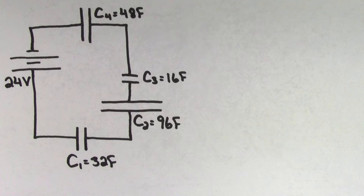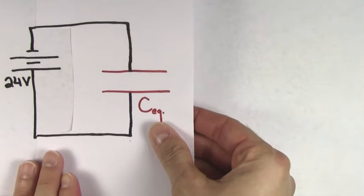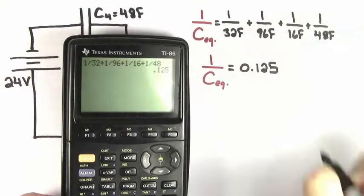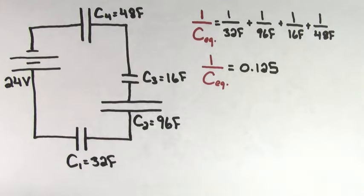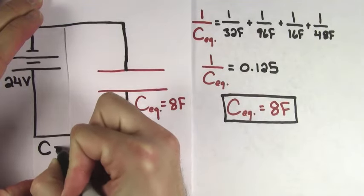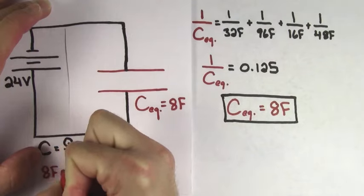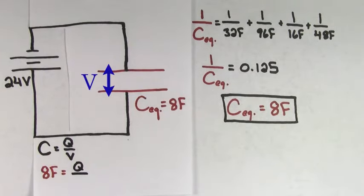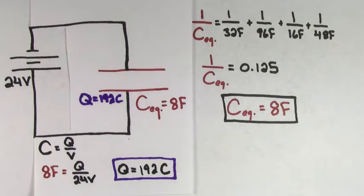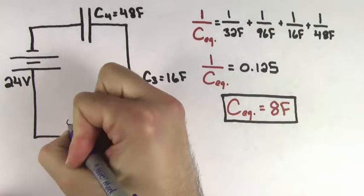Let's try to figure out the charge that's going to be stored on the 16-farad capacitor. We'll use the same process as before. First, we imagine replacing the four capacitors with a single equivalent capacitor and use the formula to find the equivalent capacitance of capacitors in series. Plugging in our values, we find that 1 over the equivalent capacitance is going to equal 0.125. We still have to take 1 over this value to get that the equivalent capacitance for this circuit is going to be 8 farads. Using capacitance equals charge per voltage and plugging in 8 farads and 24 volts, we find that our imaginary equivalent capacitor would store a charge of 192 coulombs. This means that the charge on each of the individual capacitors is also going to be 192 coulombs.